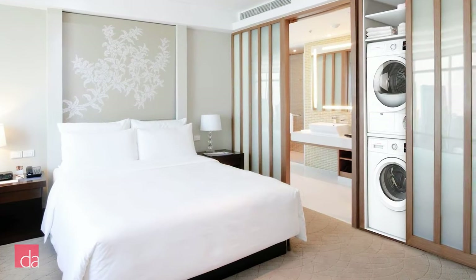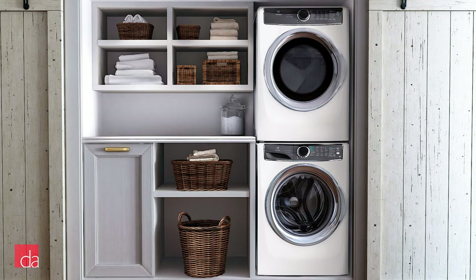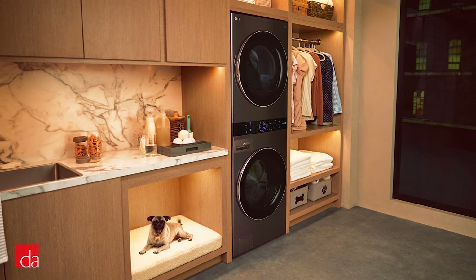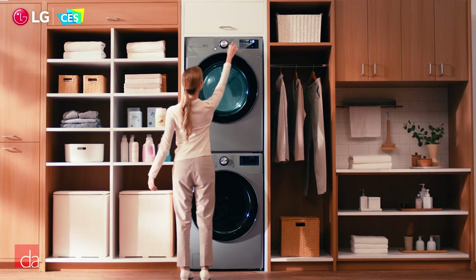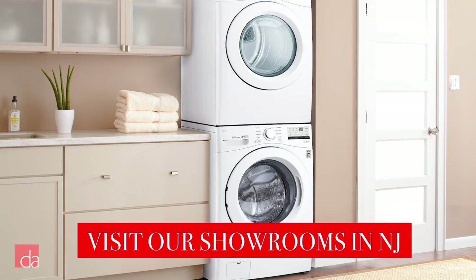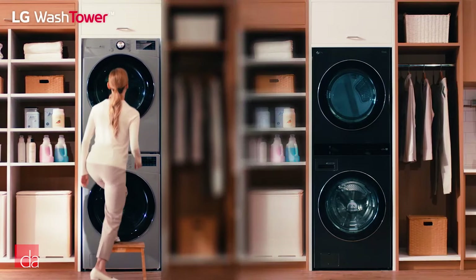Stacking is a great option — for some, a stacked laundry pair might be the only option, especially if you have a laundry closet. But for others, a stacked pair frees up valuable floor space to add extra storage. However, the main issue has always been accessibility. With the dryer on top, the controls become unreachable unless you're very tall — controls can be as high as 6.5 feet from the ground. And reaching into the back of the dryer can be nearly impossible without a step stool. Also, at nearly 80 inches tall, stacked pairs can be very difficult to fit underneath door frames for installation.